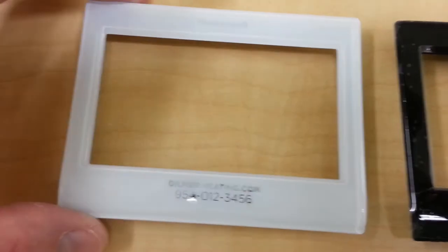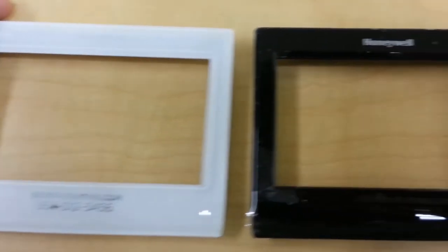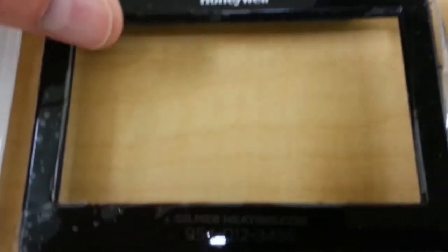These are other jobs that we did. This is the white. We're finding that the white is not turning out as good as the other darker colors. This is the black — it's hard to see. We'll take some still photos. We did this one without the protective coating on it.